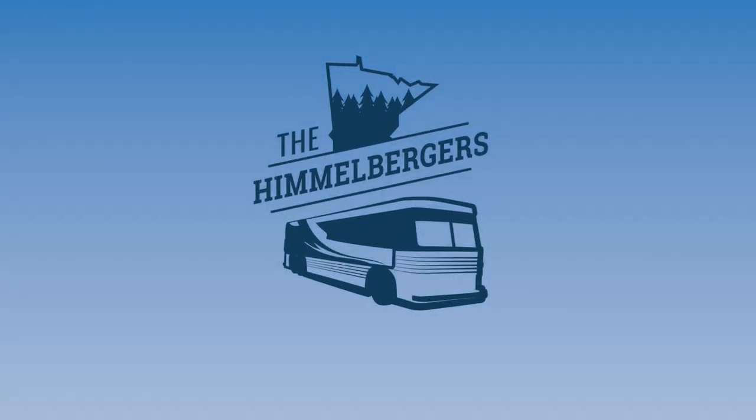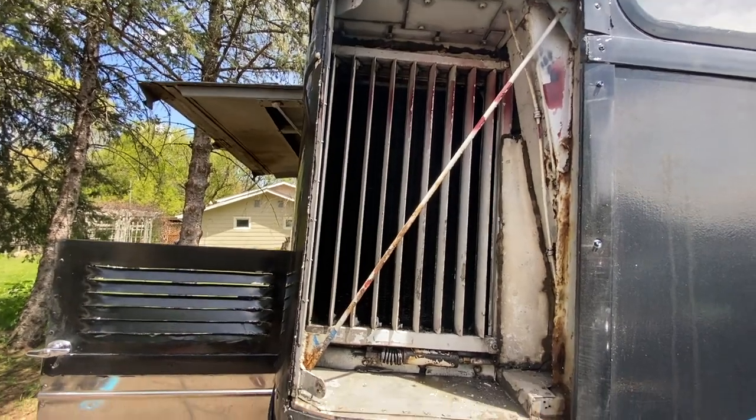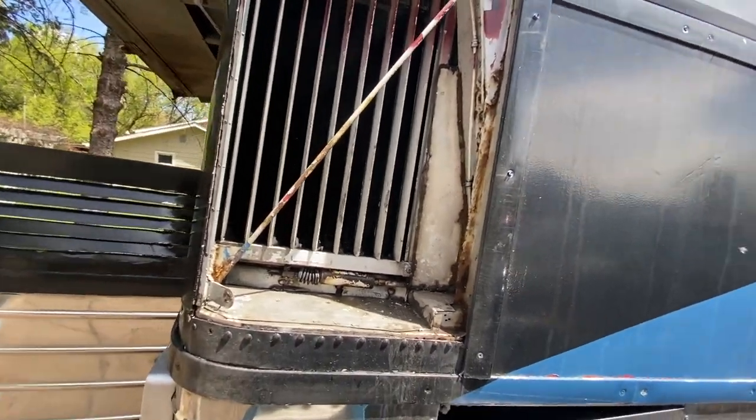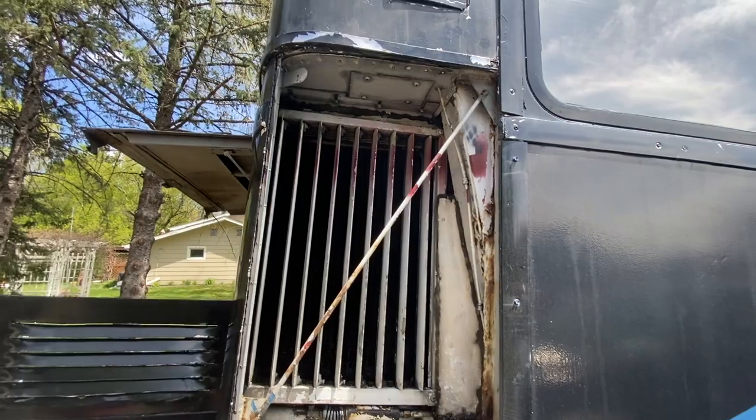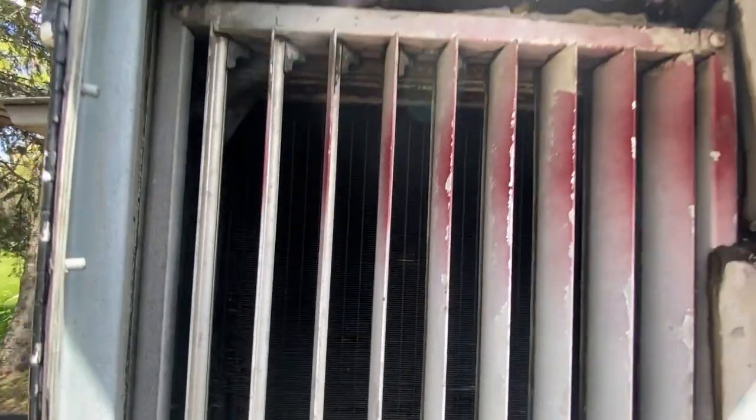Hey, what's going on. Just taking care of a couple things on the bus, thought you'd want to see what we're up to. Nothing too crazy here — just pulled off the cover on this as I was looking at my radiator, and I'm like, I should probably clean that out.